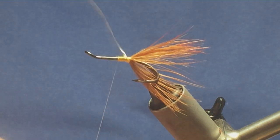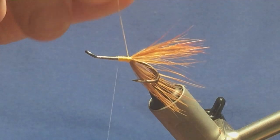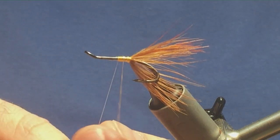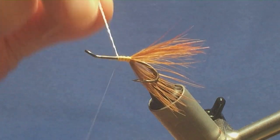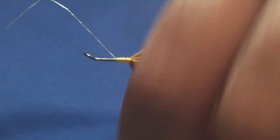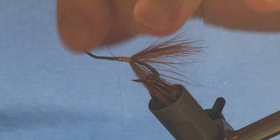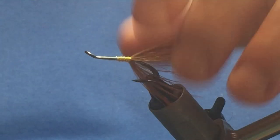Now bring up the rib — just three turns of the oval silver tinsel. Take your time. Bring up three turns of the oval silver tinsel to there, follow it around with your thread, a couple of turns to secure, then trim away the waste of the oval silver tinsel.